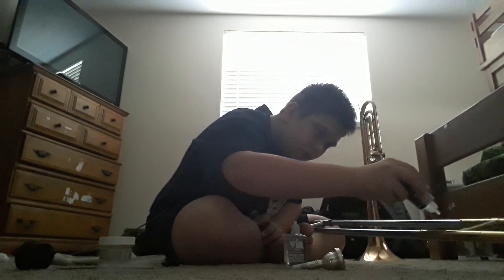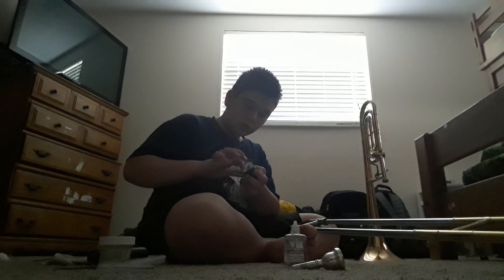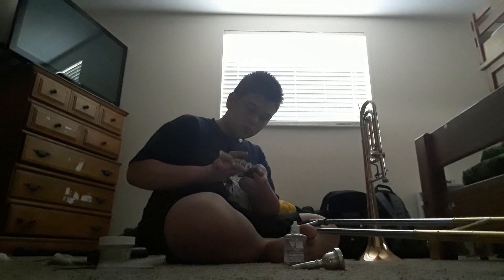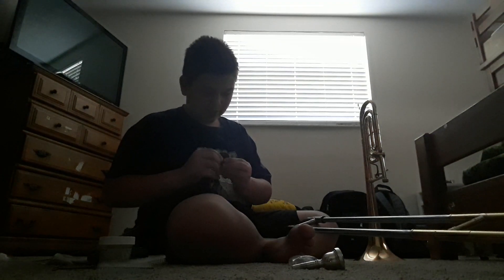You're going to open it up and grab your slide grease. Even if it still isn't really that noisy, you should still do this part because it's good for the instrument. Just put on some slide grease and massage it around. Much quieter.